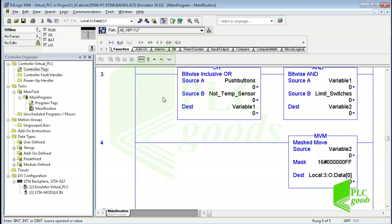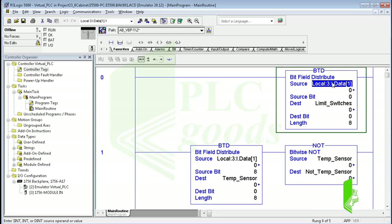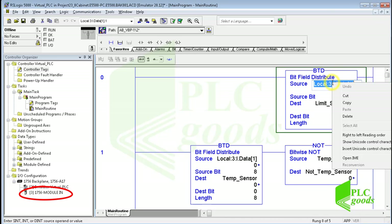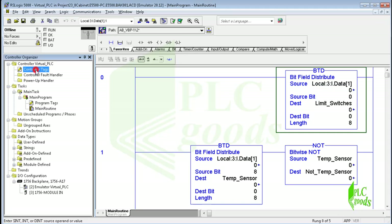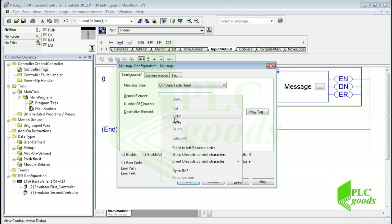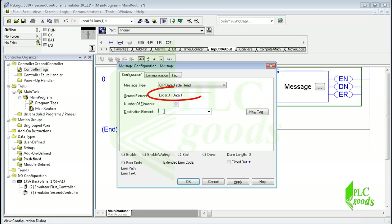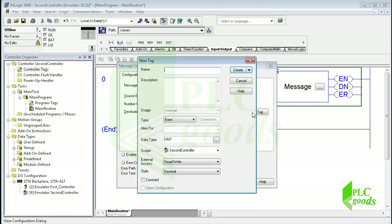Here I must select the tag from the first controller which I need in the second controller program. Let's go to the first controller program — here I can select any tag or address which has been defined in the controller tags table. The first controller is connected to an input/output module; let's copy its digital input address which has been defined in the controller tags table. I paste the selected address here. Then I must determine where this data must be saved in the second controller. I can select an appropriate tag in the second controller, or click here to create a new tag to save the received data from the first controller. Let me write a description for the new tag.